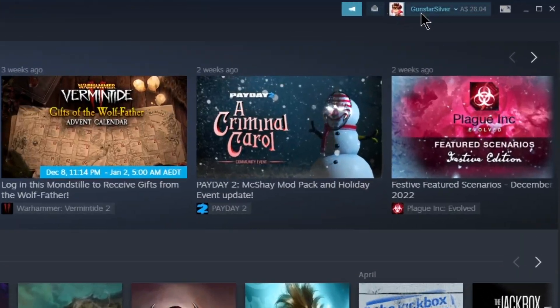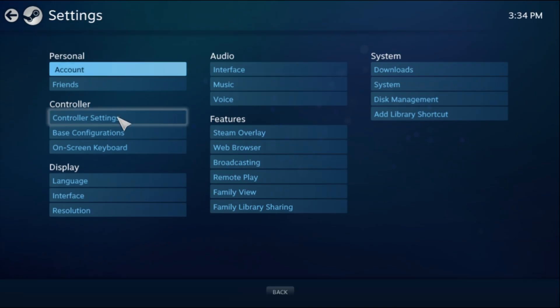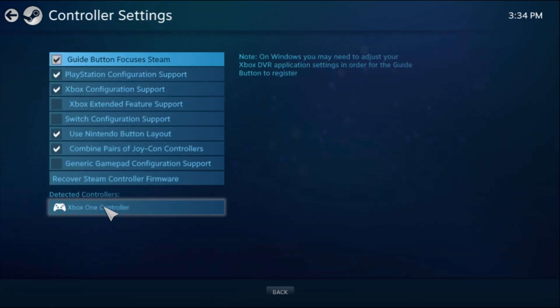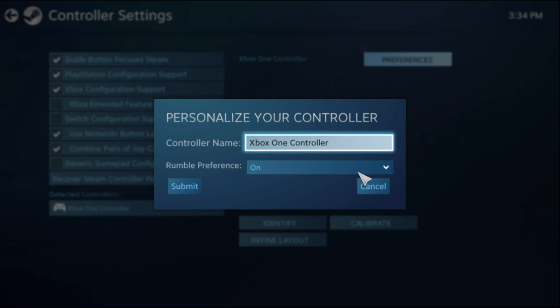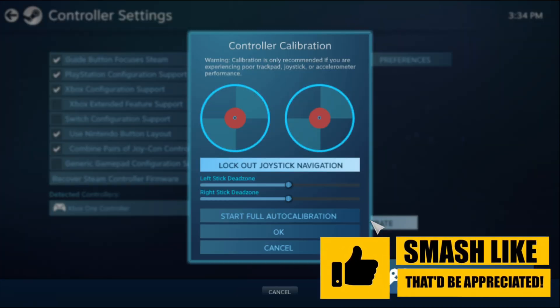Next, you can head over to Steam and select big picture mode, then go to Settings, Controller Settings, and tick the box for Xbox configuration support. You'll see it listed as an Xbox One controller under detected controllers. You can select this and then preferences, which gives you some additional configuration options. Here you can rename your controller, adjust rumble preferences, and there's even an option to calibrate your controller.